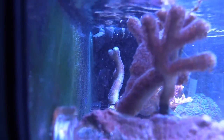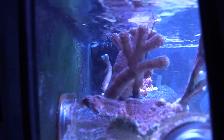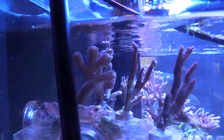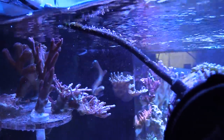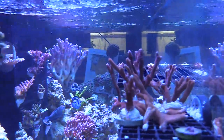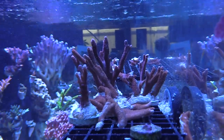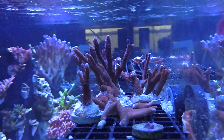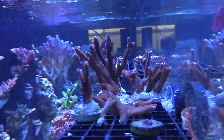The mirror seemed to work a little bit, but the scopus ended up retreating into the corner of the tank, which is really sad. One thing I'm going to do is move some red digi frags and surround them on the frag rack so the scopus can have a little bit of natural shelter — similar to the way my regal tang or blue hippo tang uses shelter.